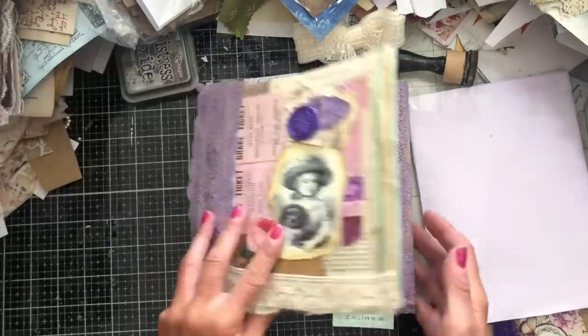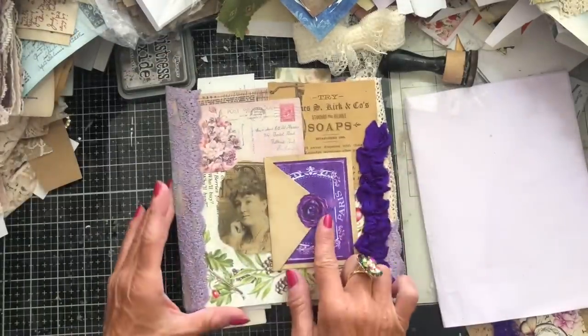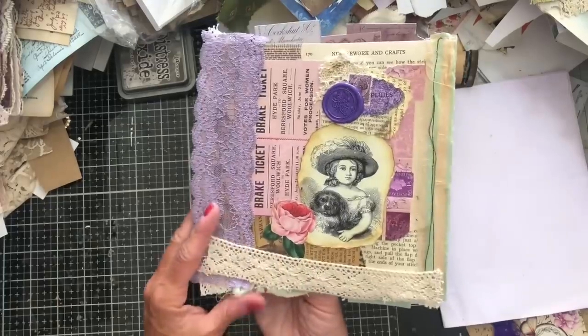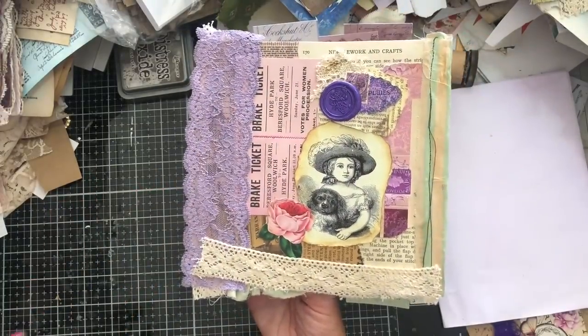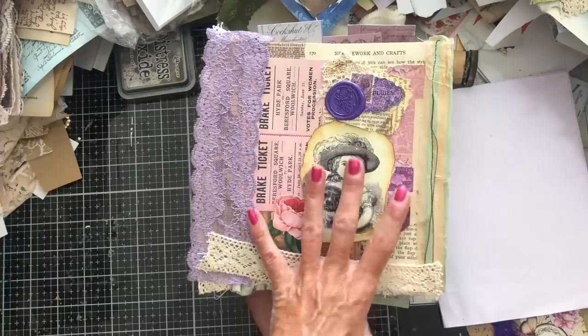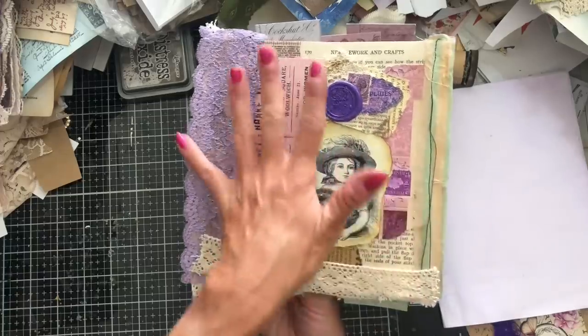So I'm just going to show you what has been done so far. I've got this side and obviously this side. I can't even remember which side I thought I would use as the cover. I'm thinking probably this is the back cover, just because it's kind of flatter.